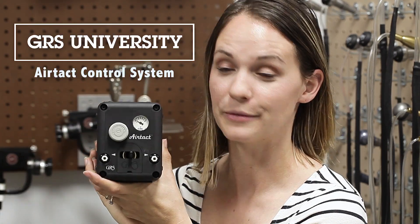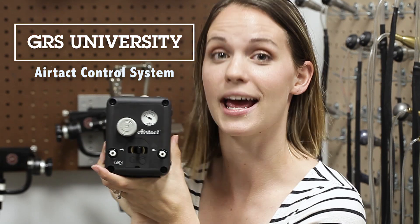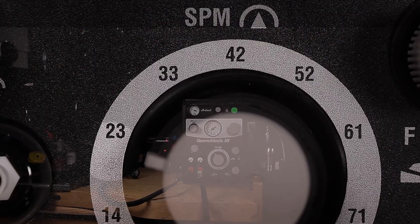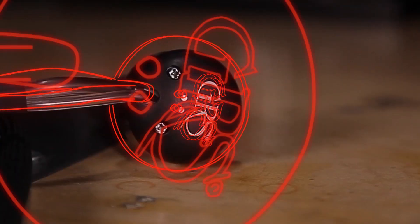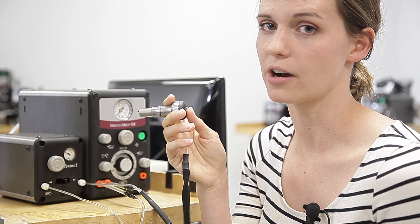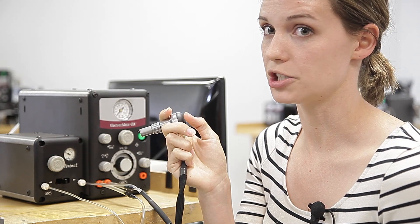Today on GRS University, we're going to show you how to use the AirTac to add hand control to your machines. I have a wonderful electronic invention I want you to see — it looks something like this. So you want to ditch your foot pedal and give hand control a try, but you don't have the Graber Mach AT — you have a different GRS machine.